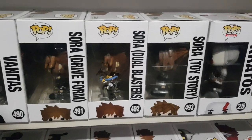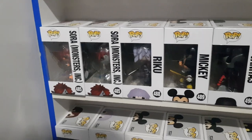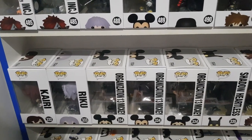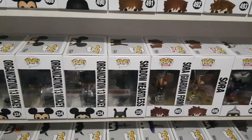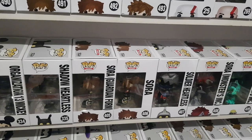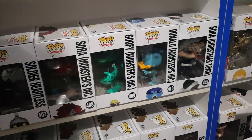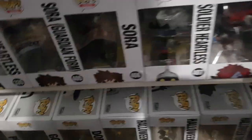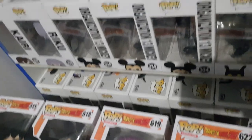We have Sora from Toy Story world, Sora Dual Blasters, Sora Drive Form, Vanitas, Mickey, Riku, Sora from Monsters Inc. in both colors, Kairi, Riku, Organization 13 Mickey — Hood Up, Hood Down, Glow in the Dark Chase — Shadow Heartless, Sora Guardian Form, Sora, Soldier Heartless, Sora from Monsters Inc. Flocked, Goofy from Monsters Inc., Donald from Monsters Inc., and Sora from Christmastown. Dropping down, we have all different types of Sora — Halloween Town Sora, Halloween Goofy, Halloween Donald, Donald, Goofy, Pete Black and White, Pete Standard, Goofy, Donald and Mickey — so all of those are from Kingdom Hearts.